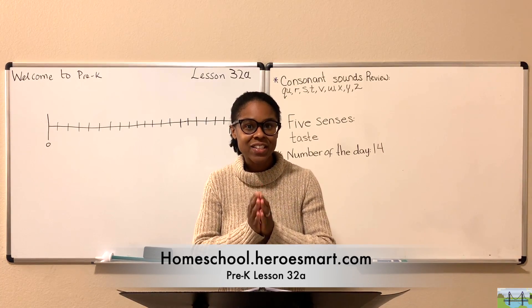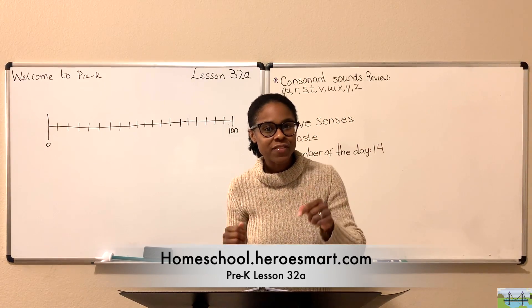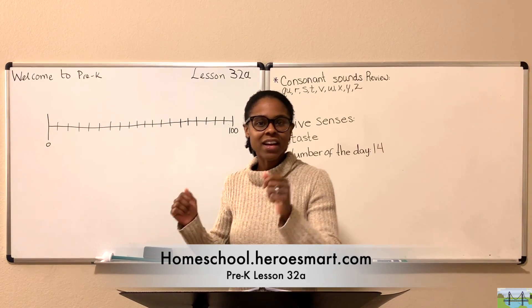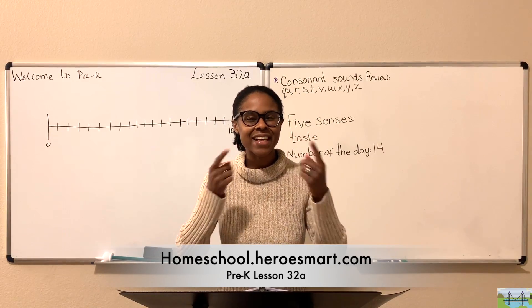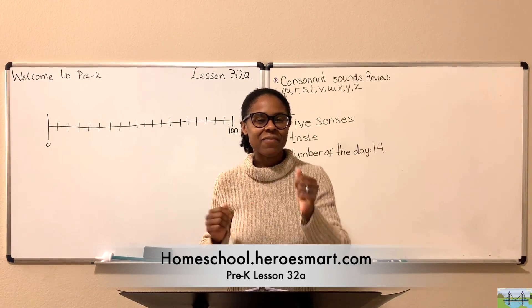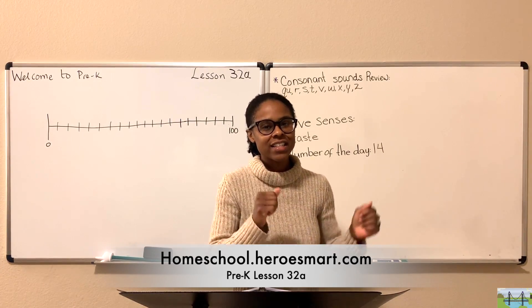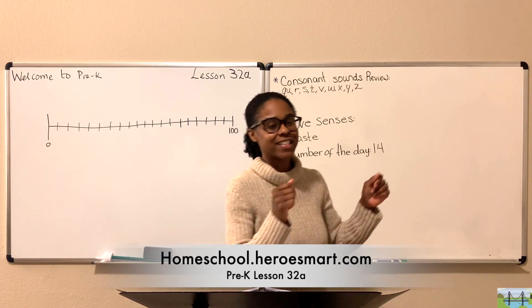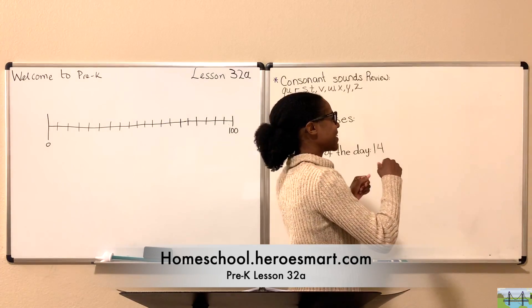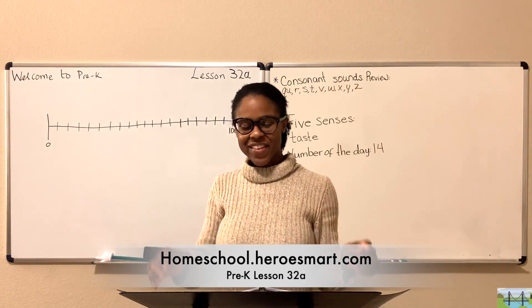If you're ready to learn, clap your hands. If you're ready to learn, stamp your feet — bum bum. If you're ready to learn, if you're ready to learn, then come and sing with me. If you're ready to learn, clap your hands — clap clap. If you're ready to learn, stamp your feet — bum bum. If you're ready to learn, then come along with me — we're ready to learn!